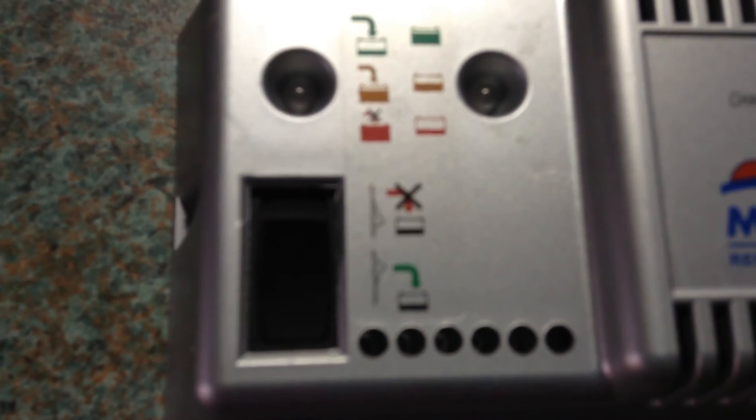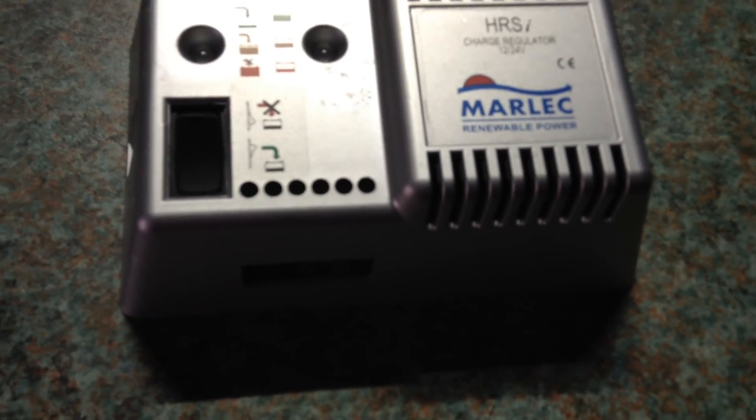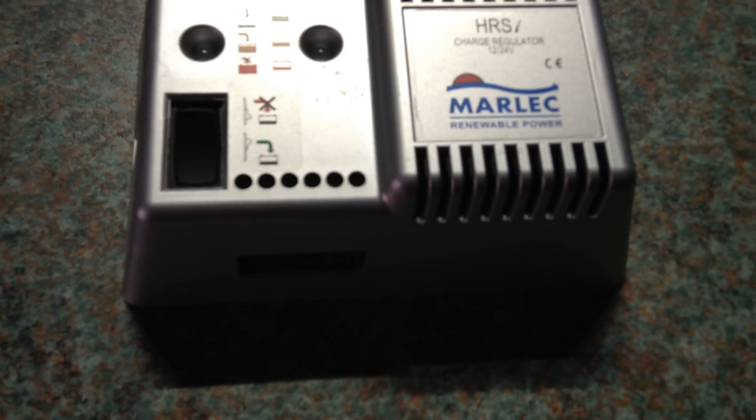Basically it is regulating the wind generator. At the bottom is a start and stop switch for the wind generator. The normal position is down; in the up position it stops the wind charger from producing any power — it will just turn slowly but not output any power. At the bottom there is a screw connector block for connecting the wind generator, solar panels, and the battery bank. This controller can handle 160 watts of solar panels as well, but you must use a blocking diode in series with the solar panels.